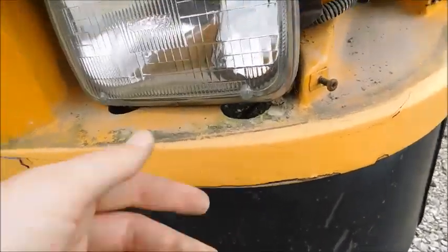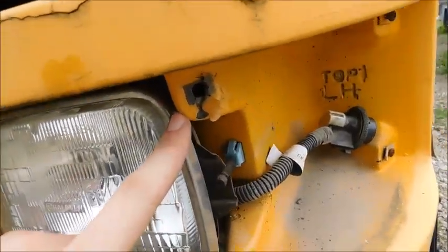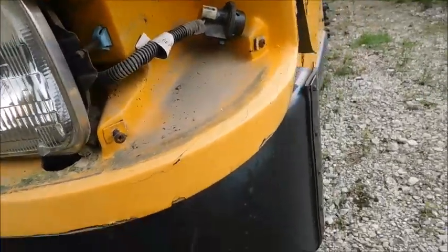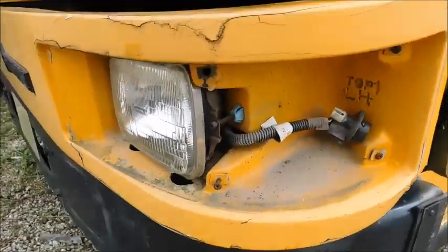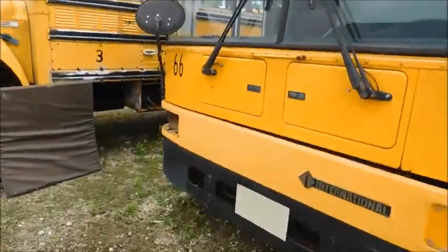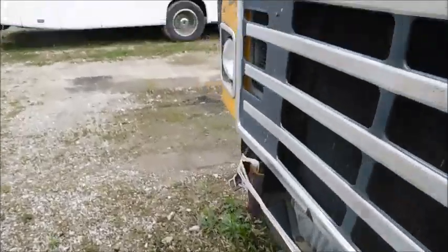From where the fiberglass piece is up, I can't access this headlight, and it was just completely damaged — basically gone. The turn signal's gone too. That's basically what it's looking like right now, and that's all I've done today.